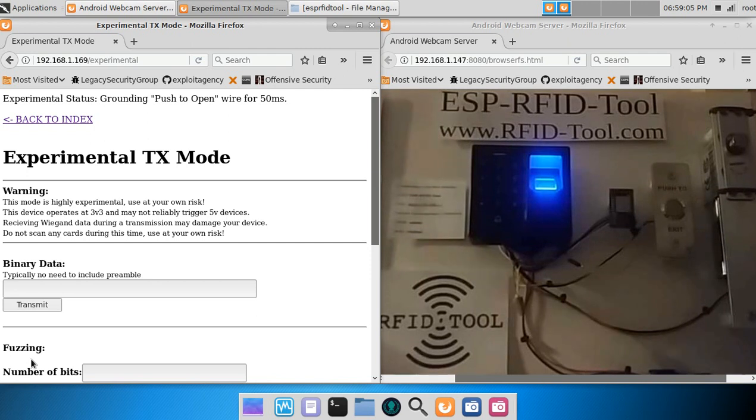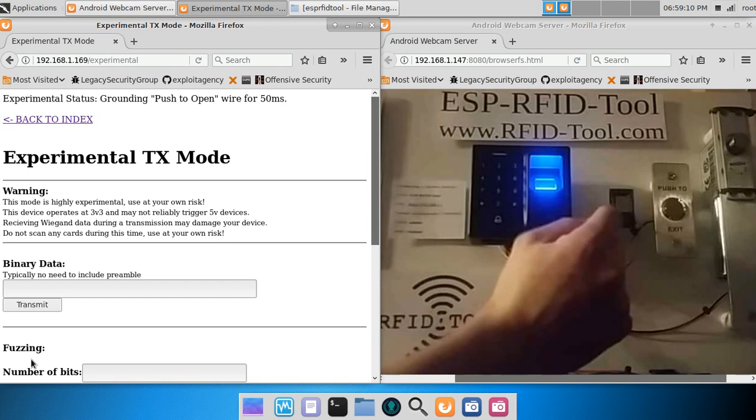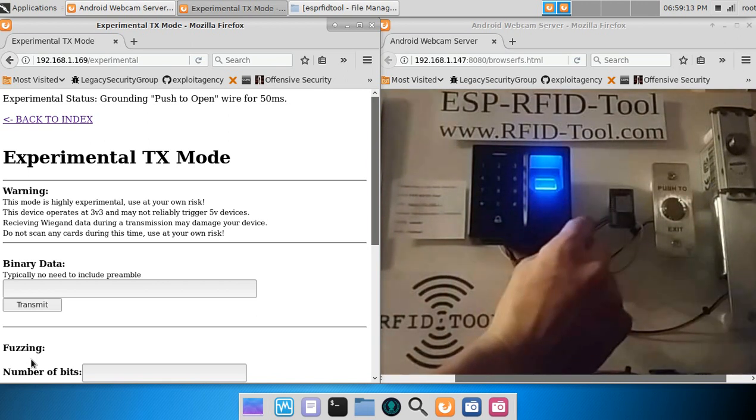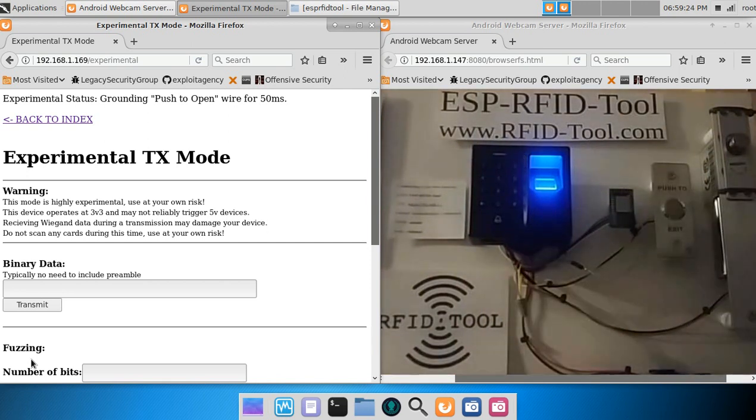The RFID tool unit has a screw terminal block, and a typical installation only requires four wires: the power, the ground, and then data zero and data one, which are the white and green wires. That's all that's required to operate the RFID tool unit. For additional features, the pins broken out on the programming header may be used. In the case of the push-to-open button, we chose to use the RX10.